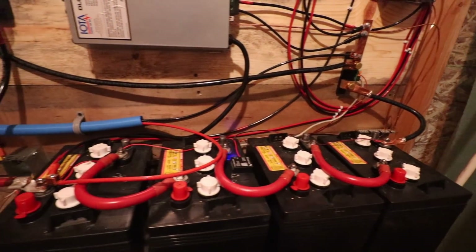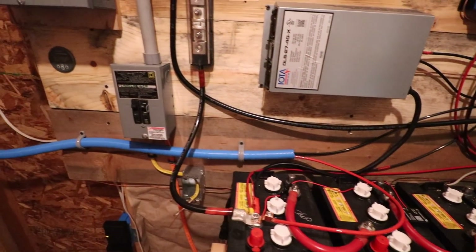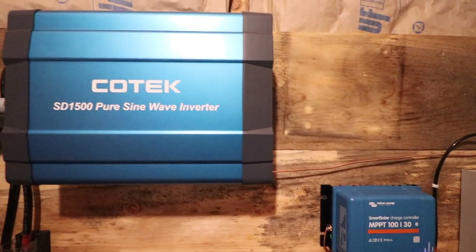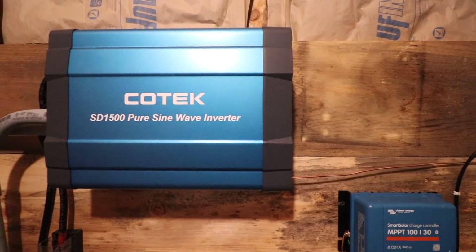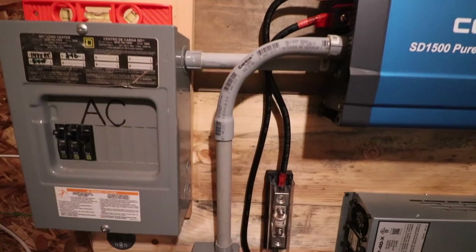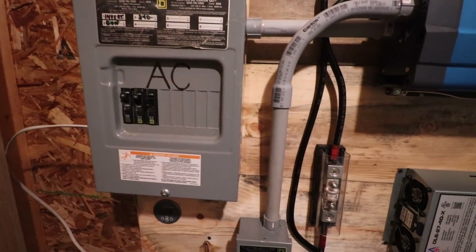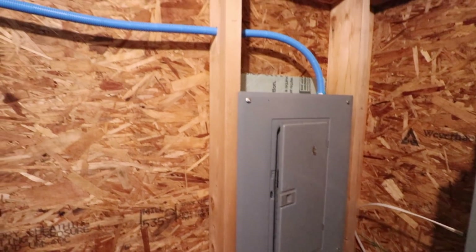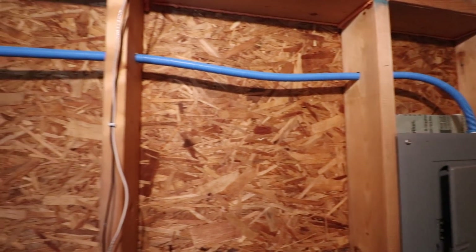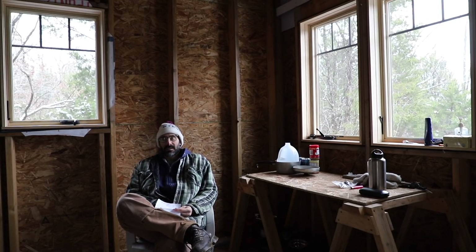My batteries are four Crown CR260s at 24 volts, which gives me 260 amp-hours. From there I've got an inverter which makes AC power — that's a Kotech SD-1500 hardwire version. It goes to an AC distribution box and out to my outlets. From the batteries it also goes to a DC distribution box and out to my lights and DC circuits.